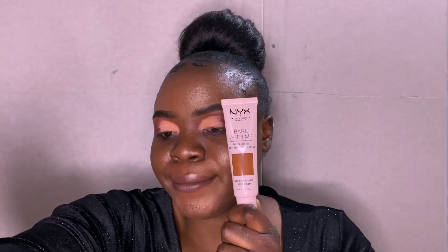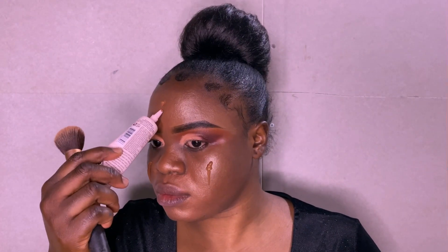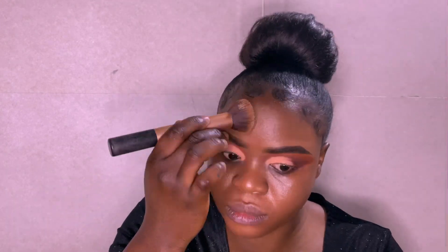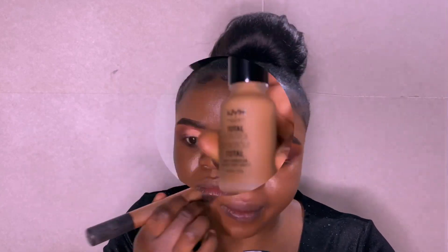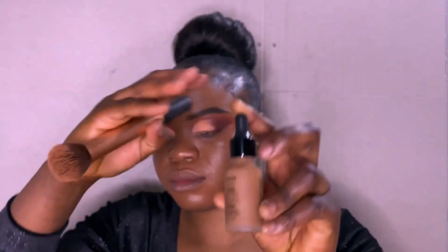To tint my face, I'm using Build With Me tinted skin. I'm taking a little on my face and going to apply it and blend it into my skin. For my foundation, I'm using Total Drop foundation.